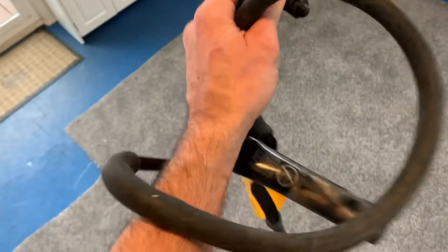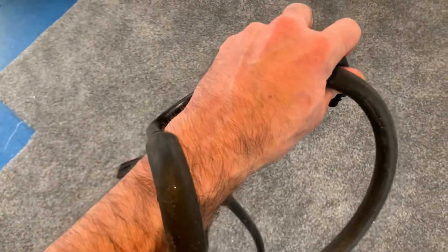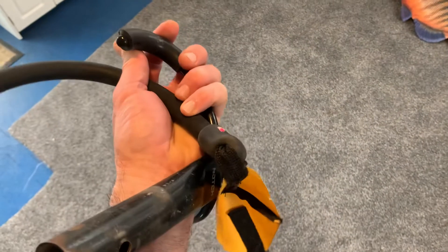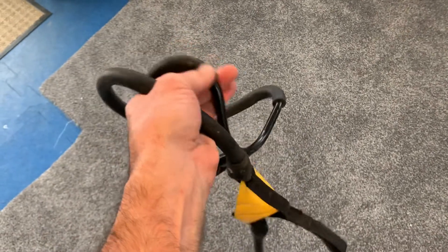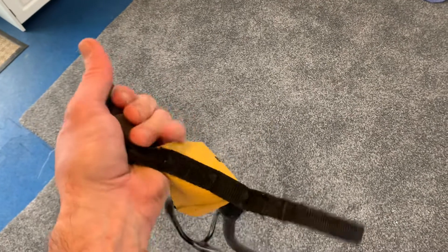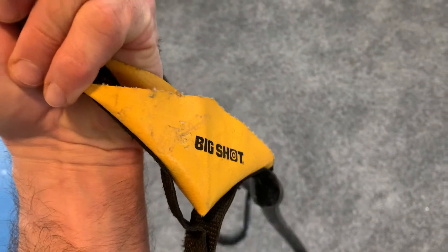That just shows you how little use we give these things. We keep them in a bag, protected from the elements, and they keep breaking on us. I'm afraid the quality has gone way downhill. I don't know where these things are being made now — somewhere in China — but they're garbage. Notch Big Shot: not what they used to be.